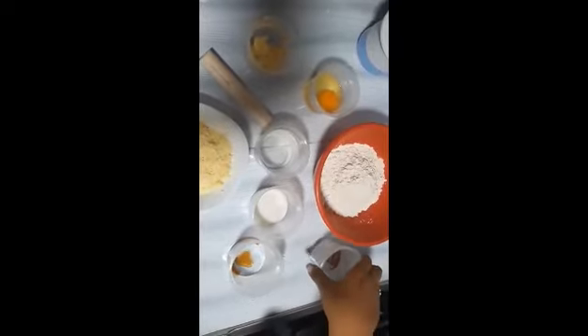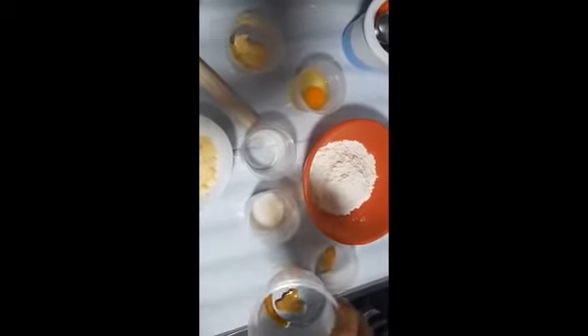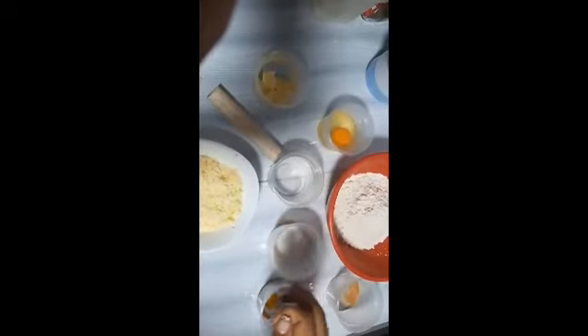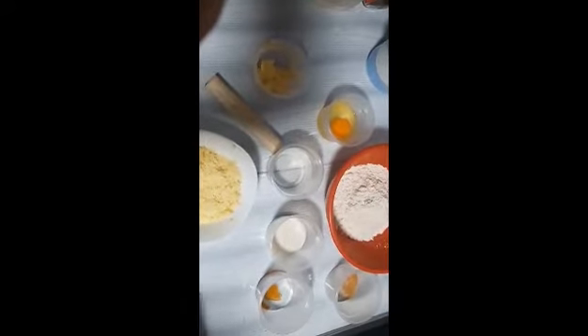The ingredients we will need are powdered cinnamon, sugar or liquid vanilla essence, we will also need an egg, vinegar or butter with salt, salt, and cheese.